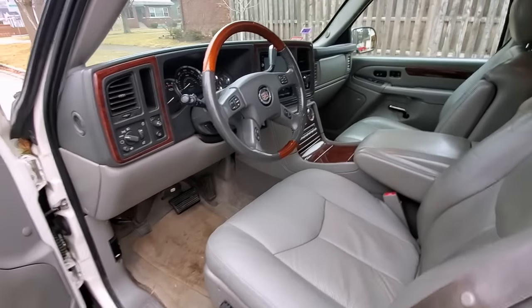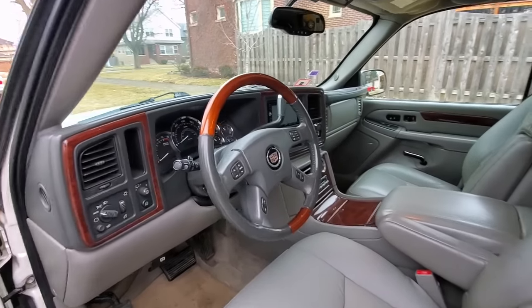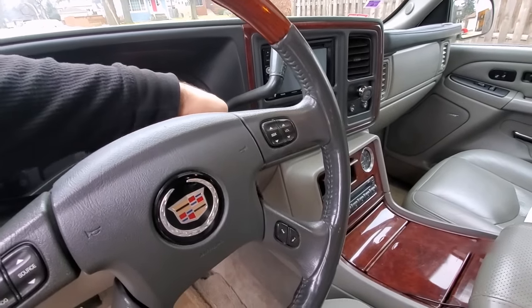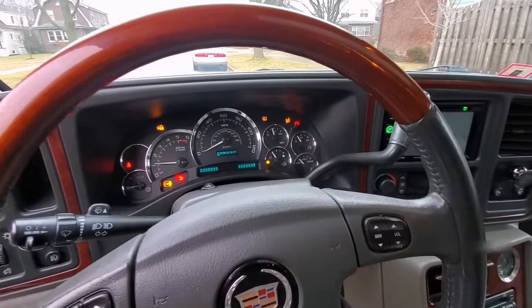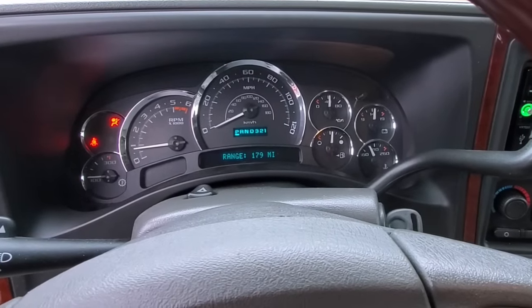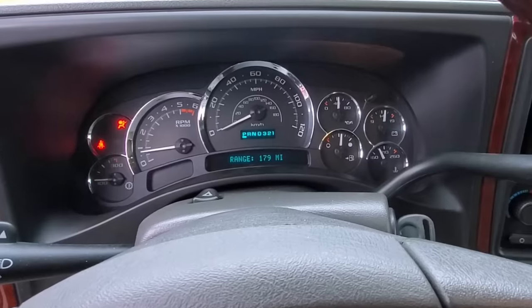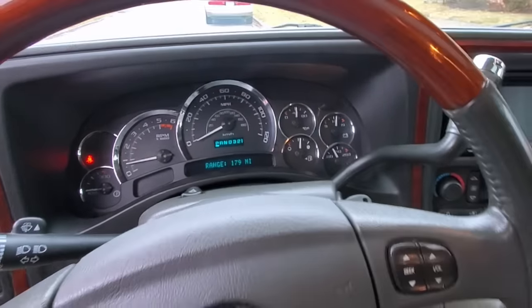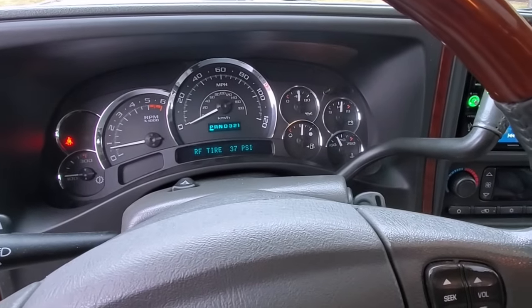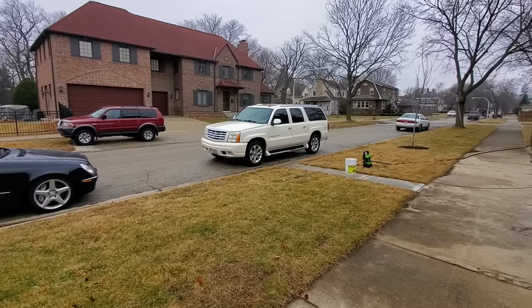I'm going to wash this up in a minute and show you guys what it looks like with the wheels, but I just took it out for a ride and it rides so much better than it did before. We had been driving around with a tire pressure light on for three or four years with those sensors not working.